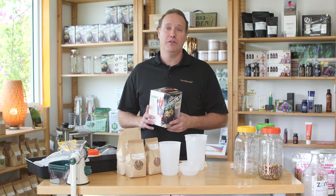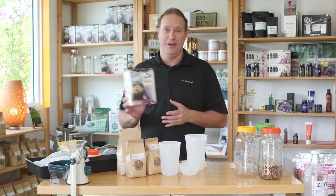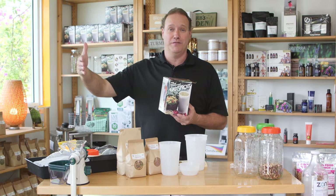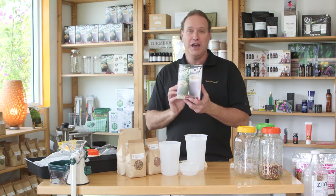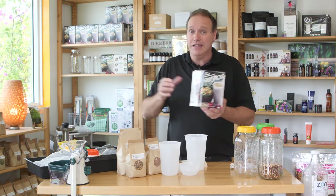Hey everybody, my name is Sean, I'm with gotsprouts.com, and today I'm going to tell you about the Easy Sprouter. I really enjoy this — I have six of them at home. I use three that are in the refrigerator and three that are sprouting the whole time so I can keep rotating them. I'm going to show you how to use this. The reason why I like the Easy Sprouter is number one: it's easy.